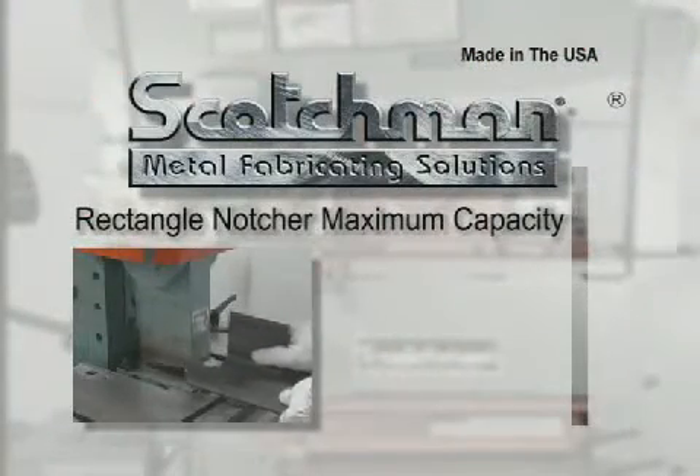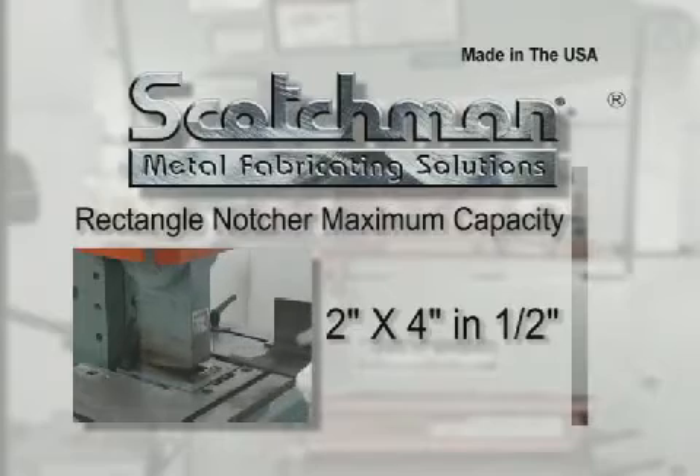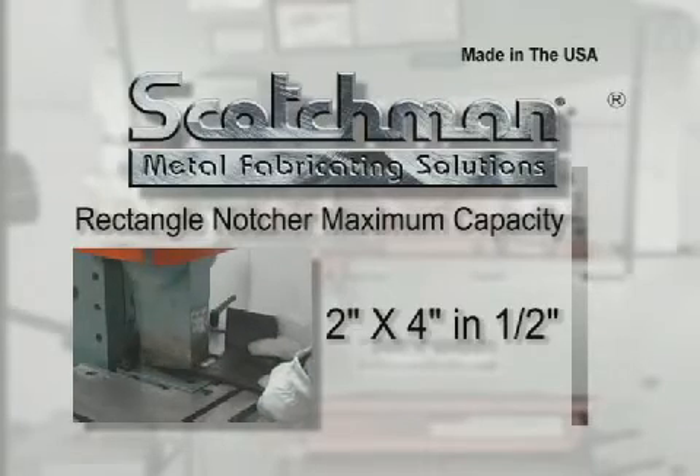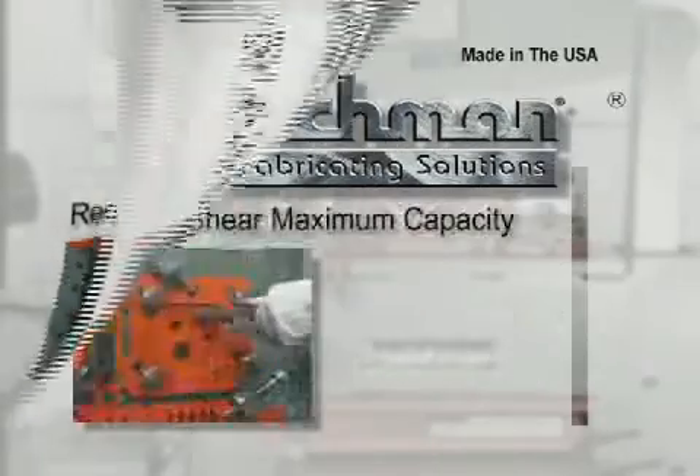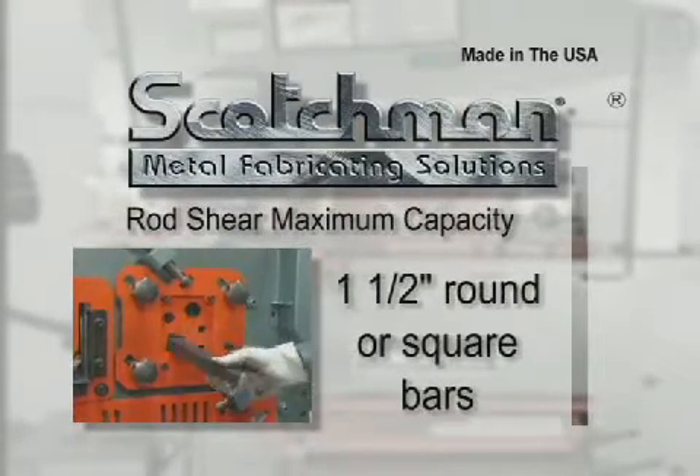The rectangle notcher on this model has a maximum capacity of a two by four inch rectangular notch in one-half inch material. The rod shear on this model will shear up to one and one-half inch round or square bars.